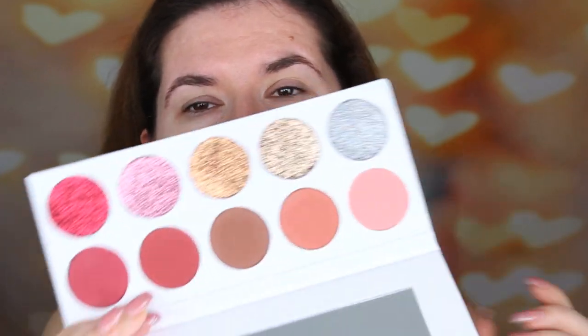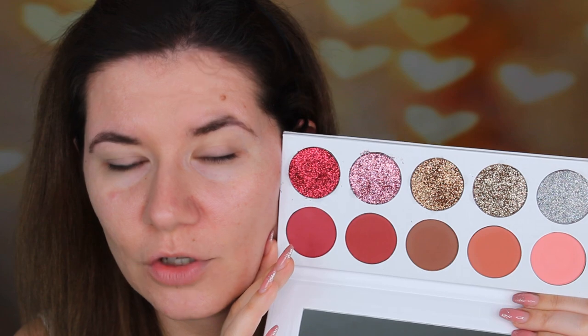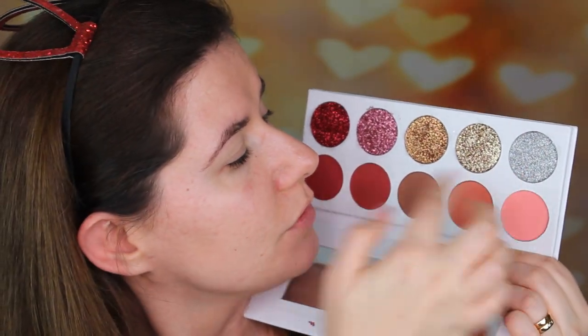Hi family and welcome to this video. Are you ready to see this palette? This is the Pract palette with glitters in. I really want to play with this palette because I think it's beautiful. I'm going to swatch it and I'm going to try it on my eyes. This one is so beautiful.